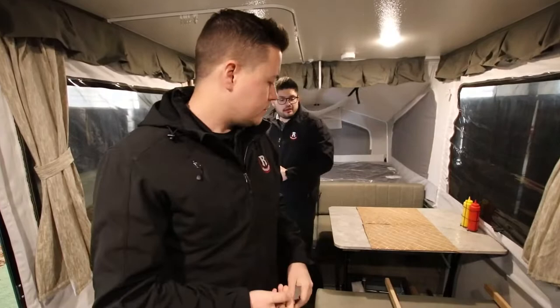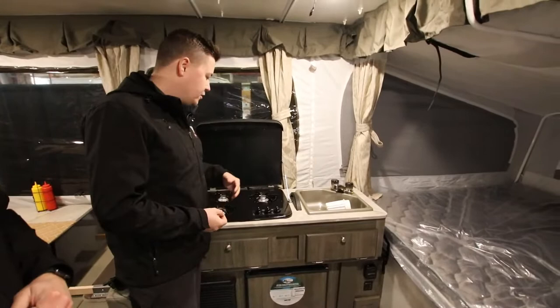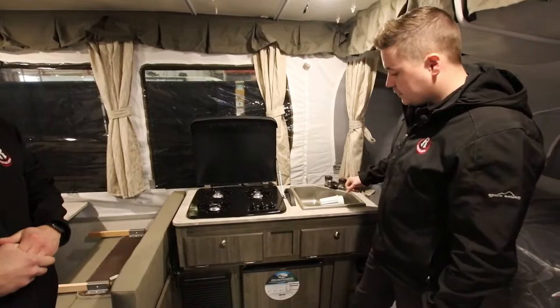Just to my left here, you guys will see that we do have a three-burner Suburban cooktop — the options are limitless, you can do one frying pan and two boiling pots of water. We've obviously got our sink over here, and just below that we're going to have our furnace as well, and then our three-cubic-foot mini fridge.